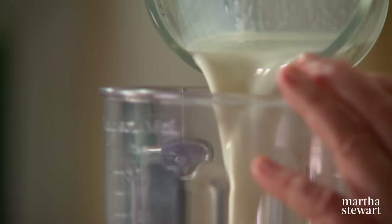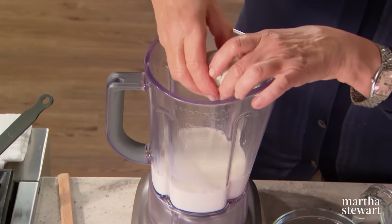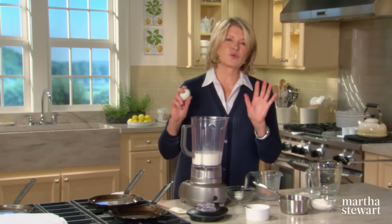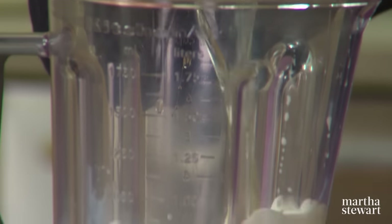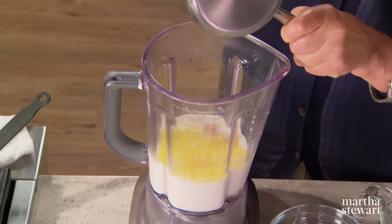Add one and a third cups of whole milk and four whole eggs. Add the liquid first and then the dry ingredients on top. The batter for crepes should be made eight hours or more in advance — the day before is best. With the four eggs we're going to add some melted butter, three tablespoons, unsalted.